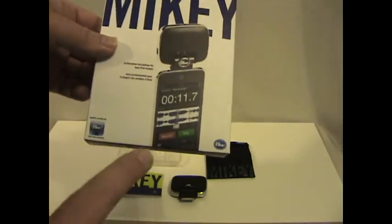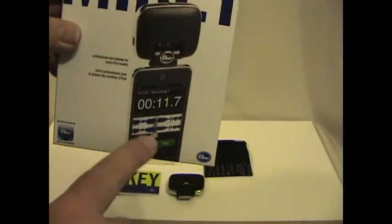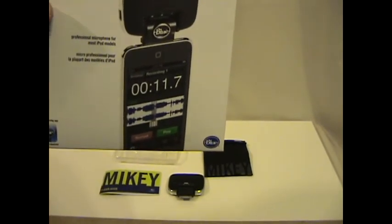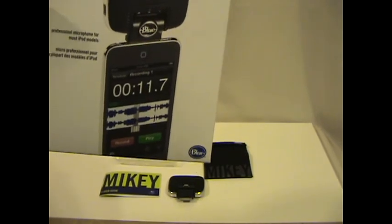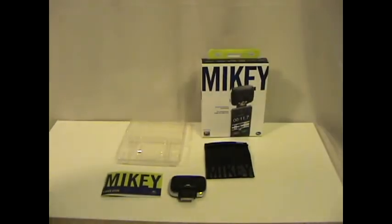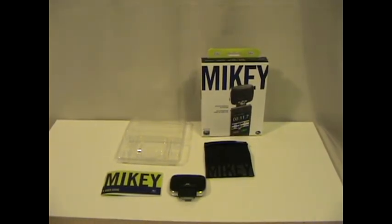Blue Microphones also has a free app called Blue Fire. It gives you multiple tracks and more control over your recording. That does work with all devices, and I do get better recording with the mono mic in my iPod Touch 4 and more control over it with the app. So if you need some kind of recording app, please try Blue Fire — I recommend that one.